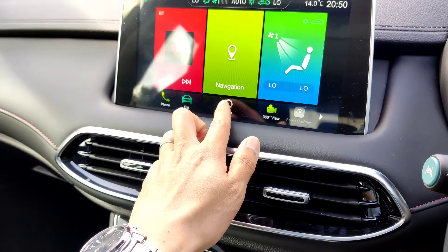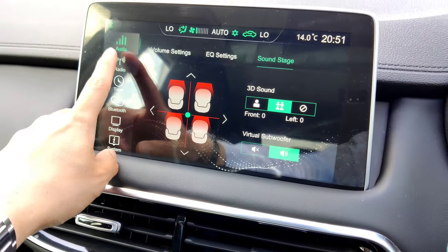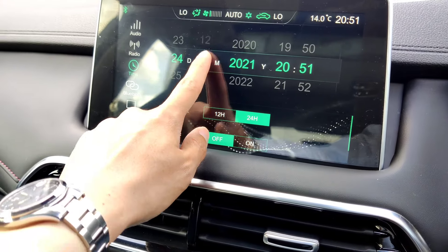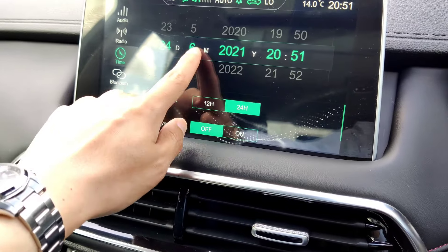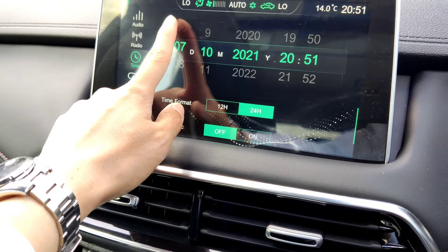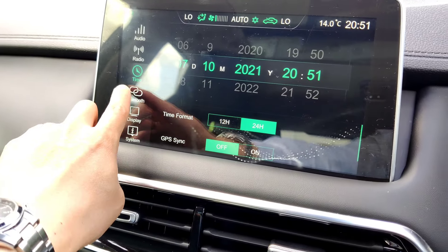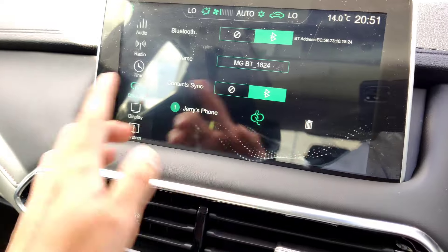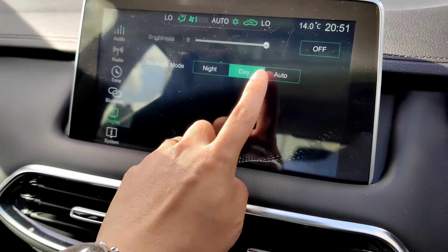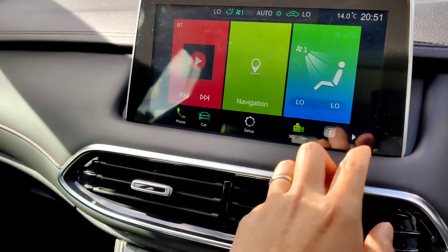The setup menu is purely for screen settings. Audio settings we've already covered. For video settings you can change EQ. Time settings - the date and time can be changed manually here, for example setting month and date, or you can use GPS sync though it's not always accurate. Bluetooth settings can also be managed here. Display brightness can be adjusted for night and day, with an auto option. The system display shows system information.